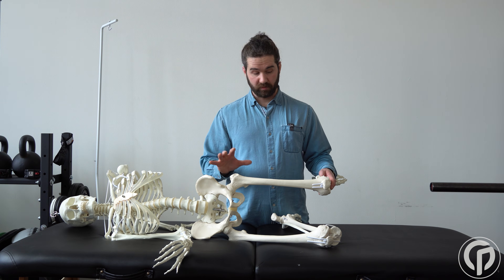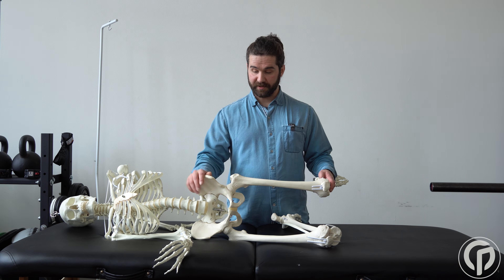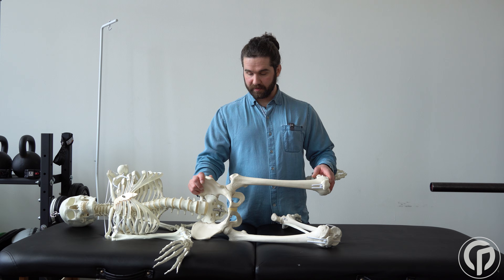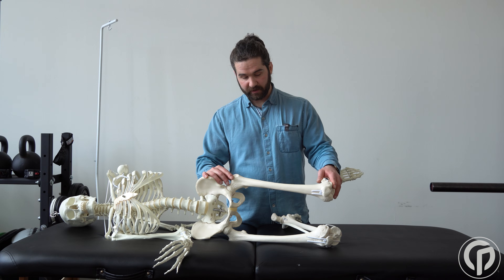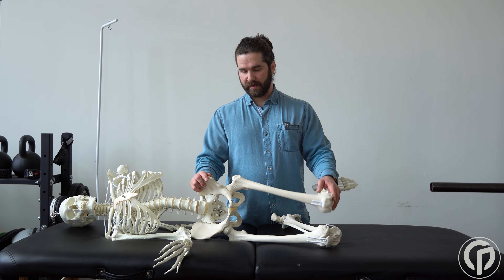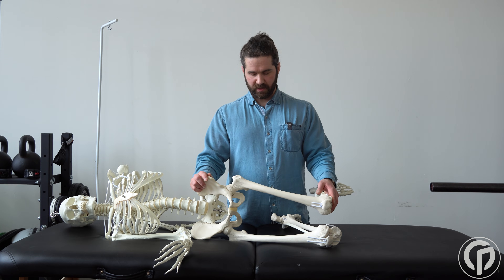Now we can see several ways in which we can get a false positive. Probably the most common is going to be where the leg doesn't come all the way back into extension. Because it's in flexion, it can access a little bit more internal rotation at the joint, which usually makes it easier to adduct. That'll give us a false negative — a false increase in the ability to adduct.